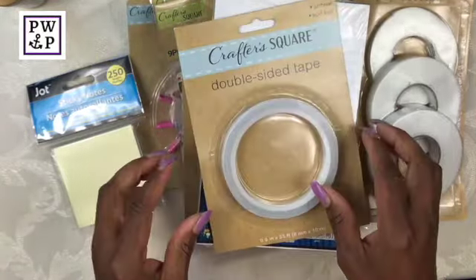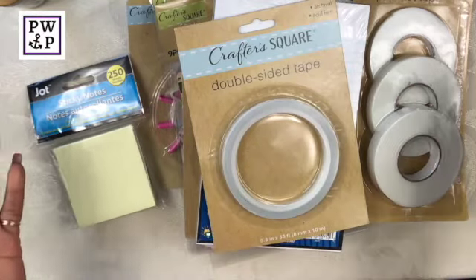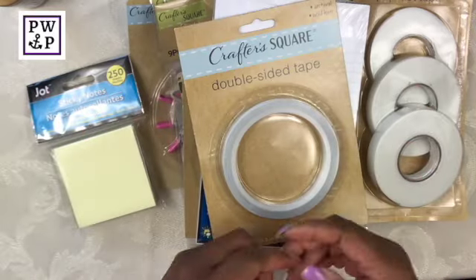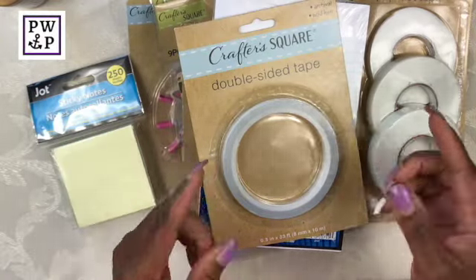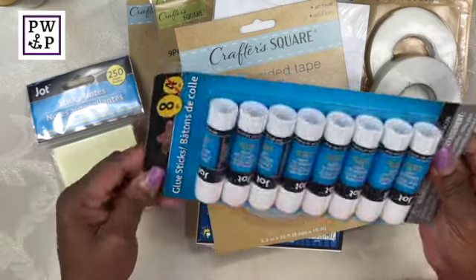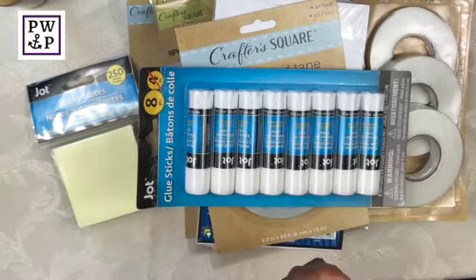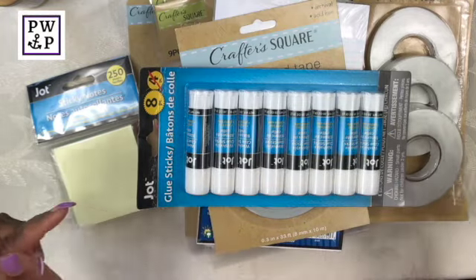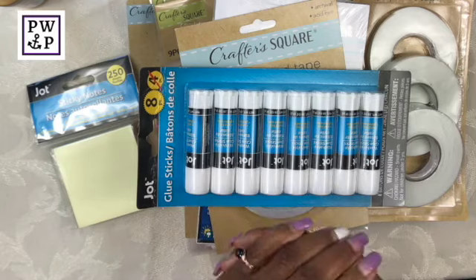I literally doubled up on the double-sided tape. I guess I saw it and went a little bit crazy because I think most of this haul is double-sided tape. These glue sticks were actually a purchase from my daughter who was also in Dollar Tree with me, and when we got home she surprised me and said, 'Hey mom, these are for you.' I love my daughter — she is so considerate.